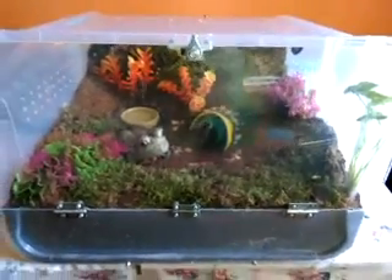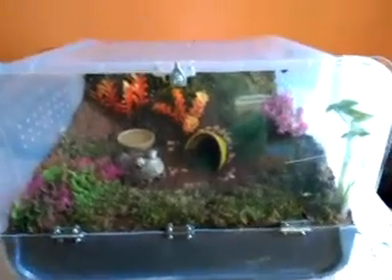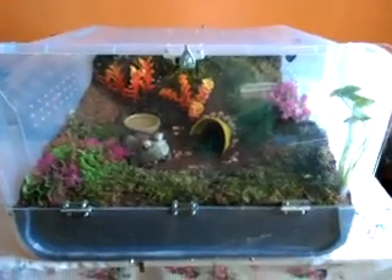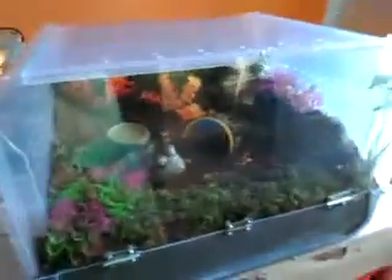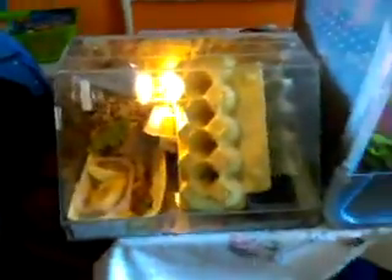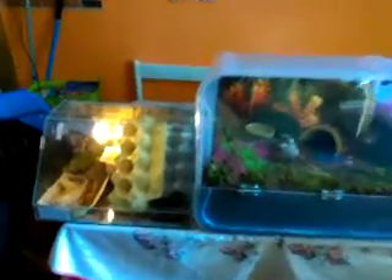Hello everybody, here is Georgia. I just wanted to show you a new enclosure I have made DIY myself, and I want to show you the difference between the sizes. This one was her old enclosure for my Brachypelma hamorii — this is the old enclosure and the upgrade is quite big.